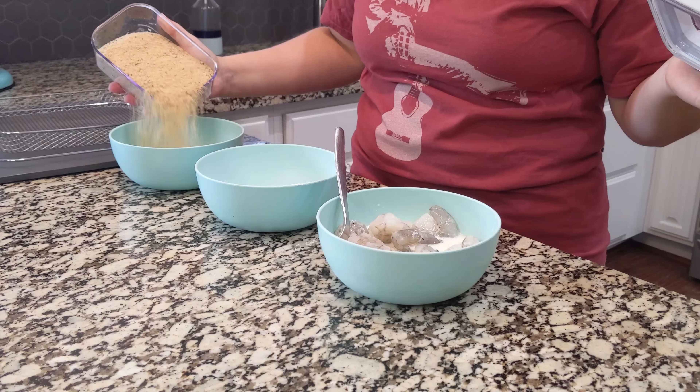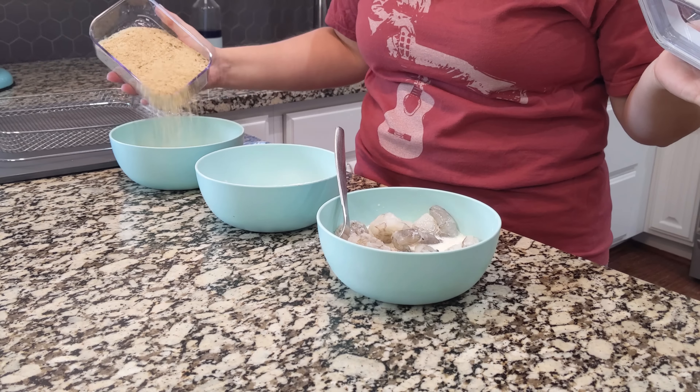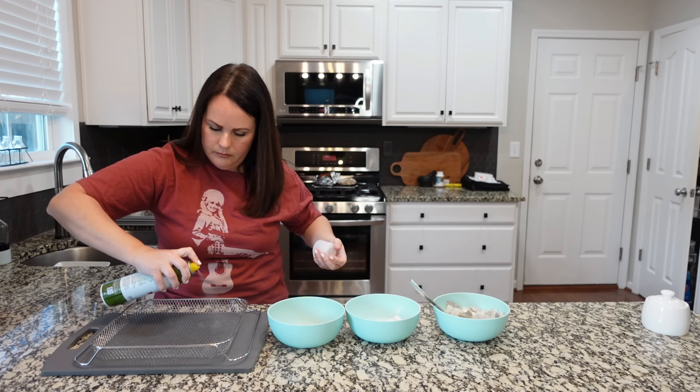In the last bowl, we're going to add some bread crumbs. I'm going to start with around a cup and we'll see if that ends up being enough. I'm going to add a little bit of salt to the cornstarch — you don't have to do this, but I want to make sure they get good flavor. Let's go ahead and take our air fryer basket and spray it so it's ready to go.